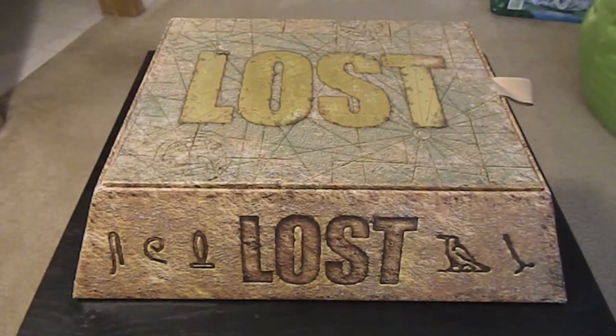Hey everyone. Realistically this video is just particularly for one person — a friend that found out I have the Lost Collector's Edition temple box — but I decided to make a video and just post it on YouTube anyway.